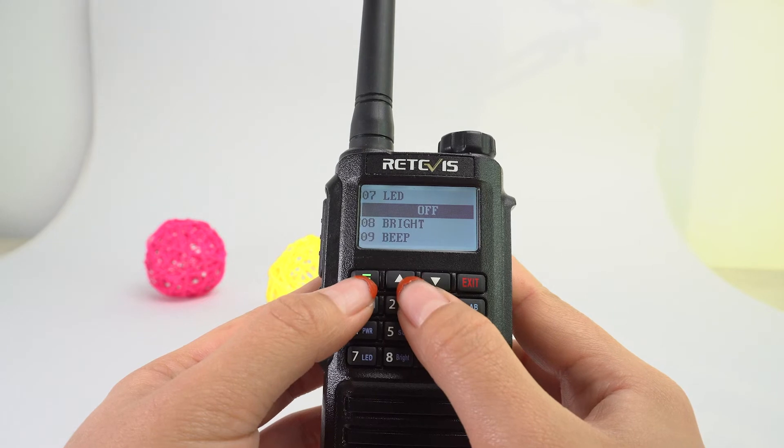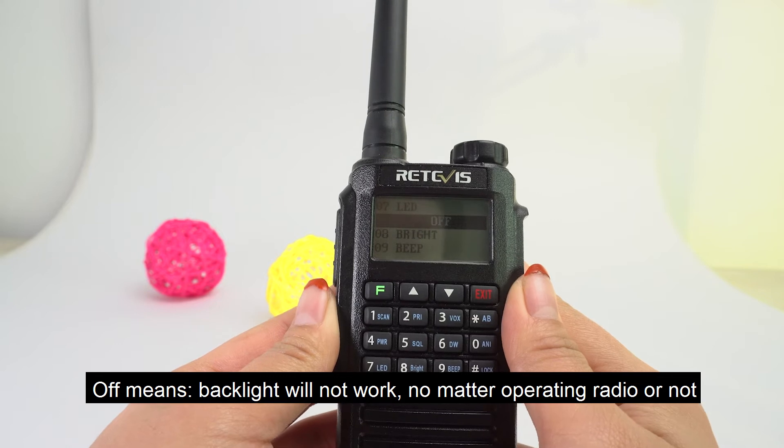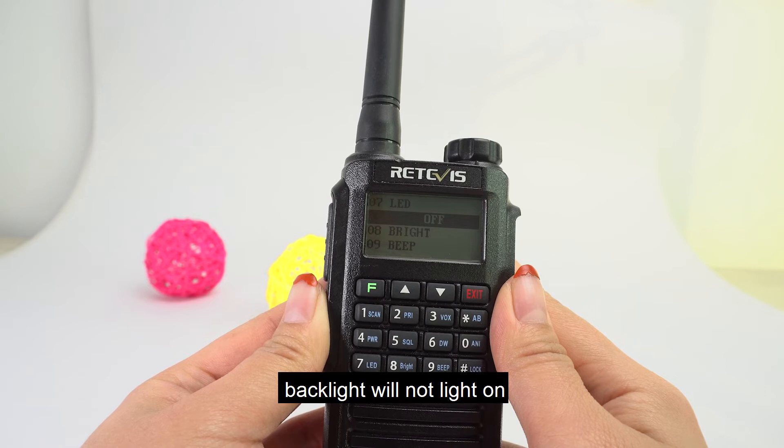'Off' means the backlight will not work. No matter whether you are operating the radio or not, the backlight will not light on.